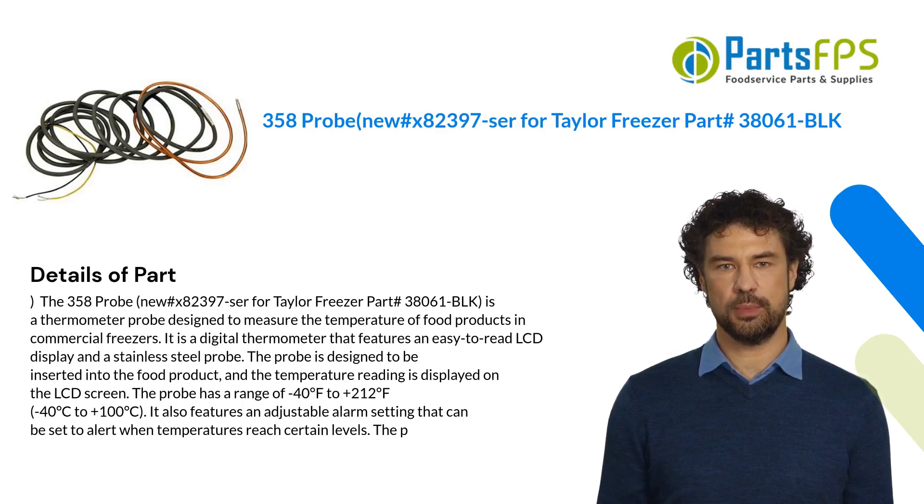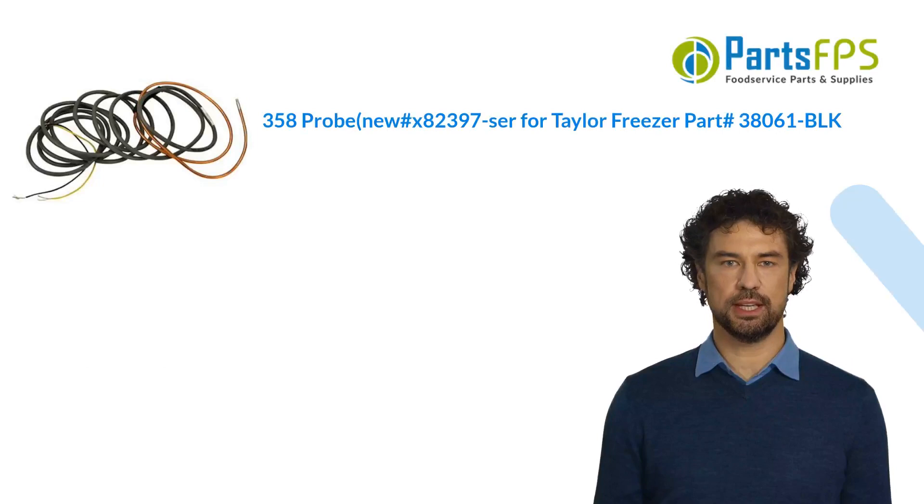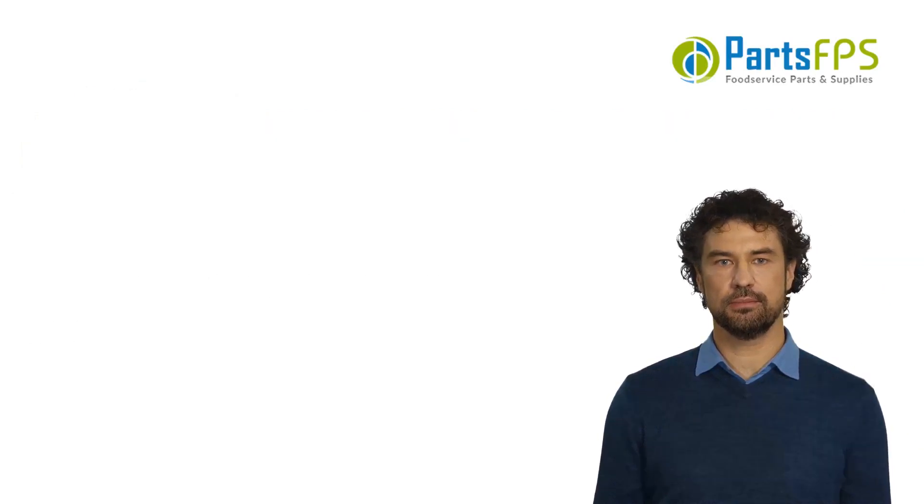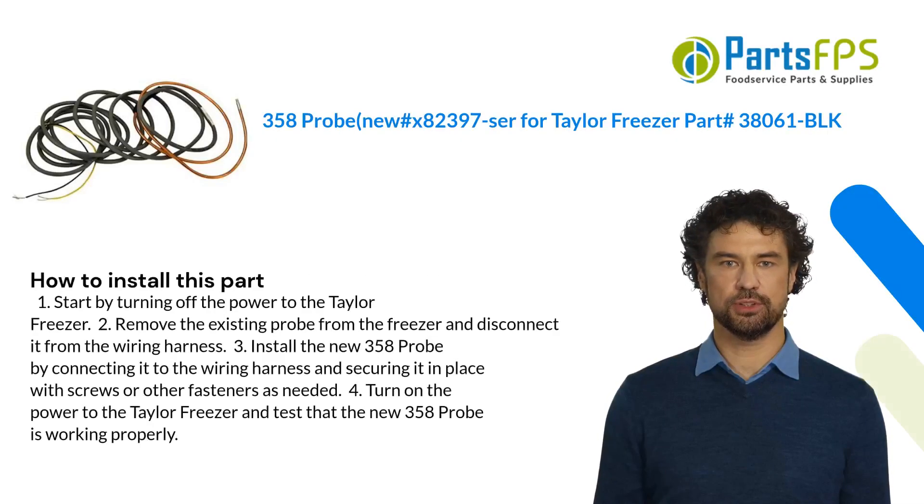This part fixes the following symptoms: the Taylor Freezer part 38061 BLK is a replacement evaporator fan motor for Taylor freezers. It does not fix any symptoms but rather replaces the existing fan motor if it has become faulty or damaged.